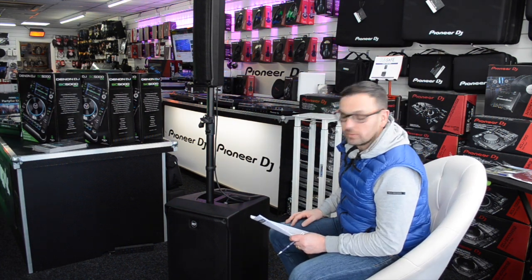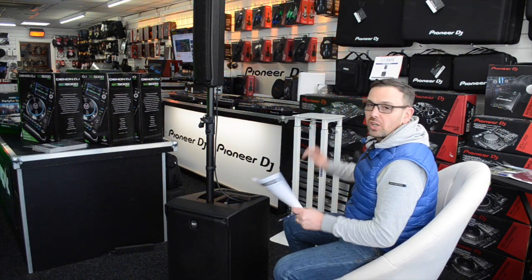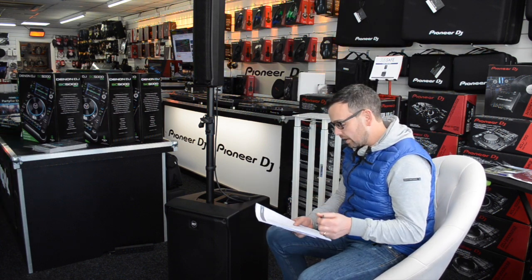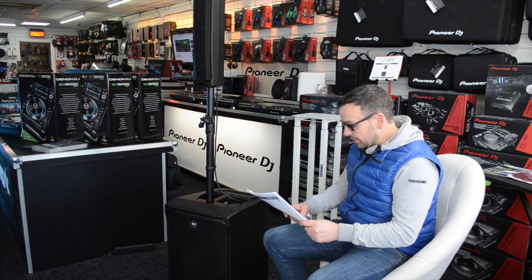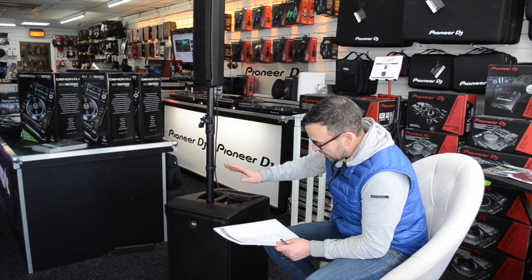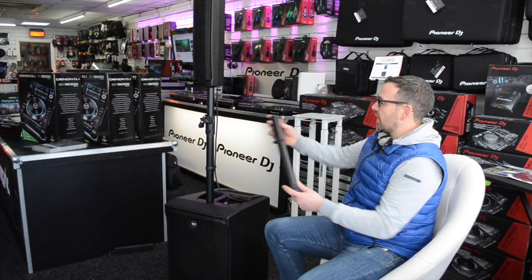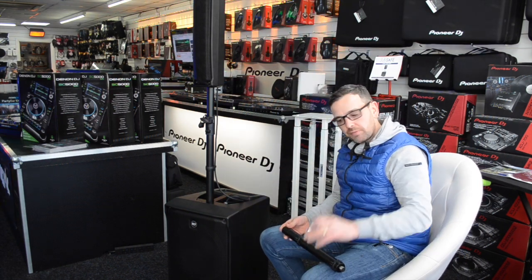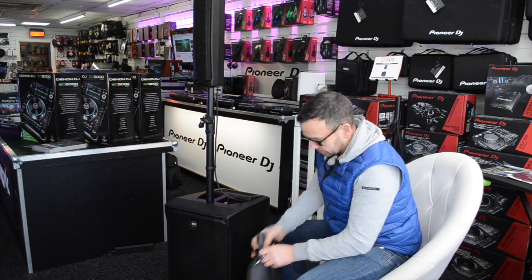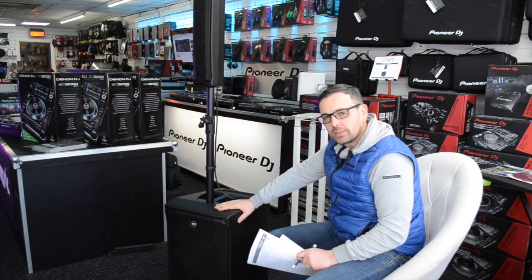The amplifier is rated at 1400 watts peak — that is a peak figure and I don't have the RMS figure to hand. Weight-wise, it feels a little more manageable than you might expect, possibly because it's a plastic cab — the whole system comes in at 23.8 kilos. One small niggle: I would have liked the poles to store inside, but it does come with a nice bag for your poles and speakon lead.